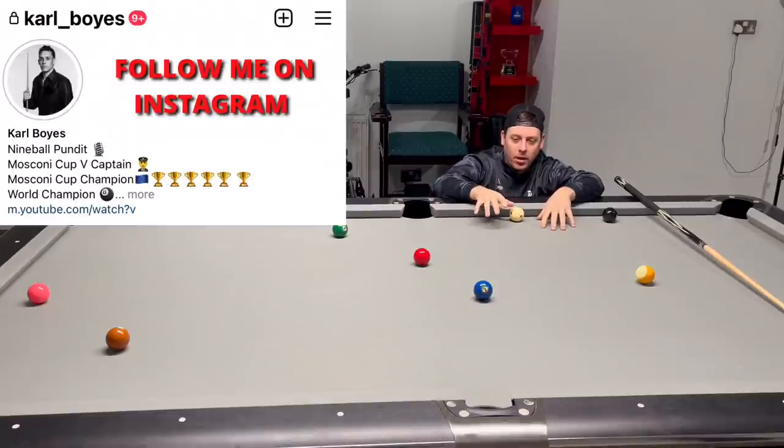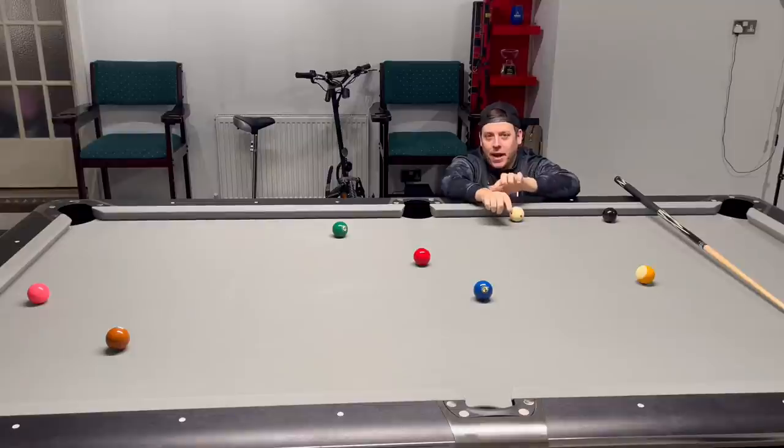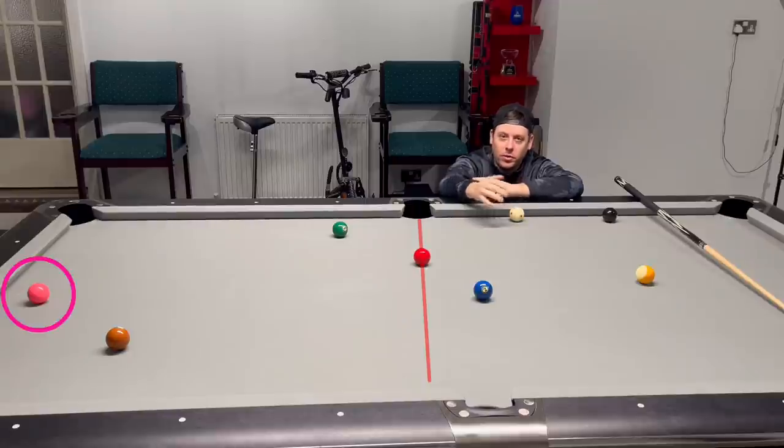I know what you're thinking: pot the two, land on the three, pot the three and clear the table. But we have a little bit of angle on the two ball, and it is vital that after we pot the two ball we do not go past this line on the three. Because if we go past this line it's going to be very difficult to gain position on the pink four.